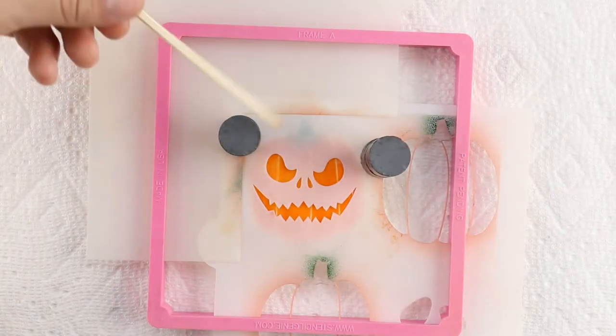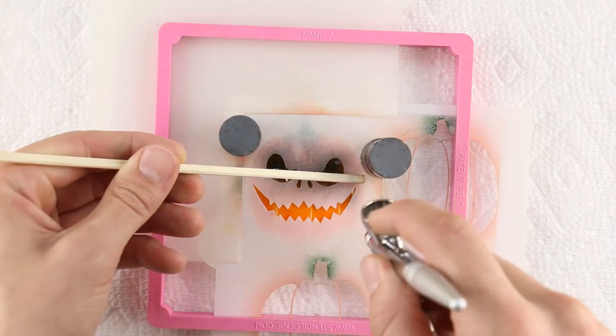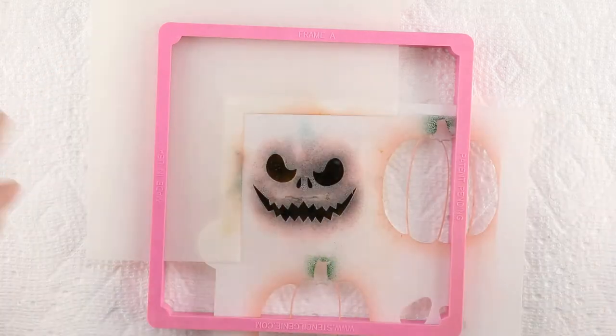To stencil the jack-o'-lantern face, rinse out the airbrush and load it with black Amerimist food coloring. Make sure the food coloring is not beading up on the cookie surface where it might run. Once done, remove the cookie magnets and lift off the stencil genie.